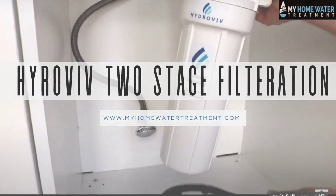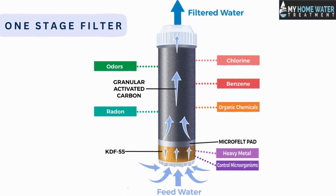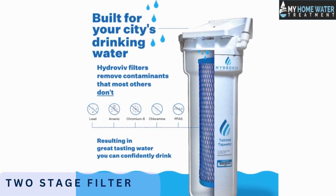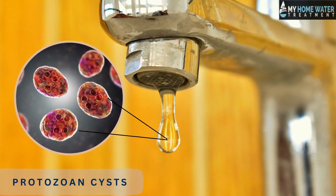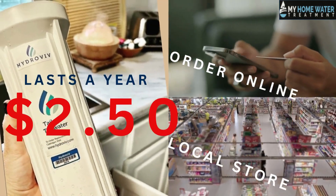Hydroviv two-stage filtration. The one-stage filter will remove 99% of all bacteria, parasites, and viruses from your water source. The two-stage filter not only removes 99% of all bacteria but also adds an extra layer of protection against protozoan cysts. These filters are expected to last a year and can be ordered online or at a local store for just about $2.50.